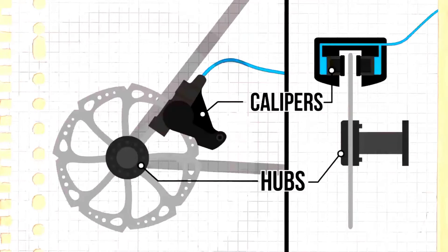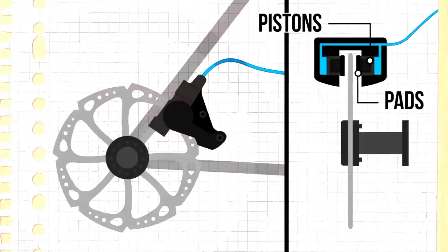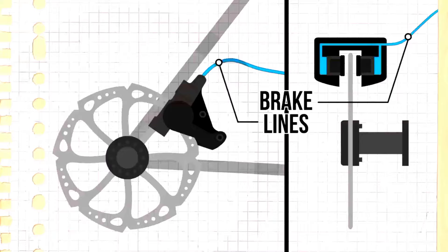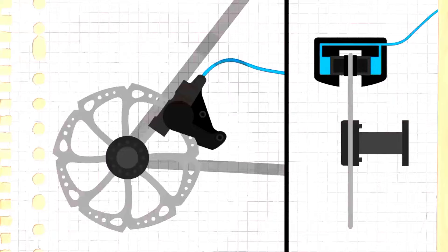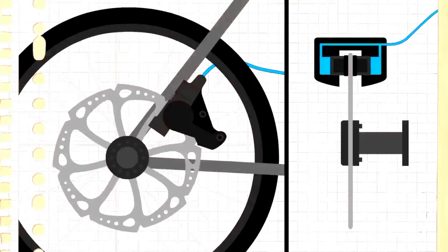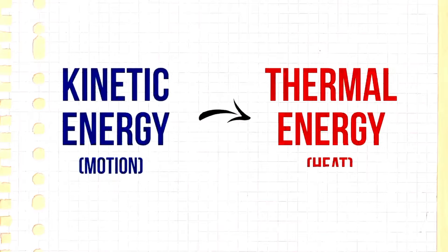Calipers are attached to the frame or fork. The calipers contain pistons which sit either side of the disc behind the brake pads. The calipers are attached to the brake levers by the brake lines. When you brake, pressure is applied to the pistons which engages the pads around the disc. As the pads drag against the disc, the wheel and therefore the bike is slowed, as kinetic energy or motion is transformed into thermal energy or heat.